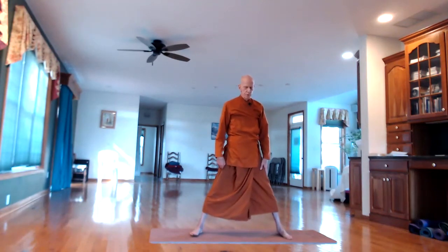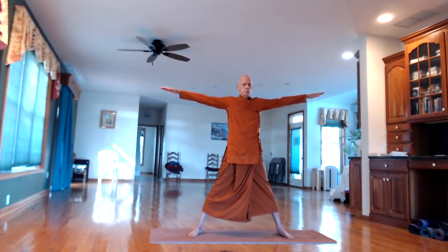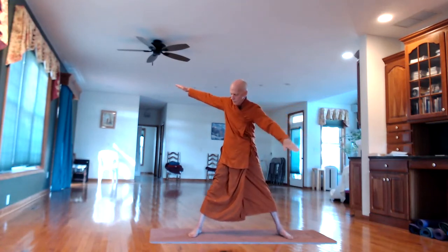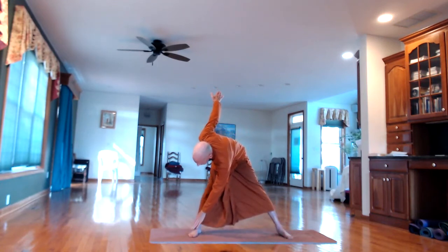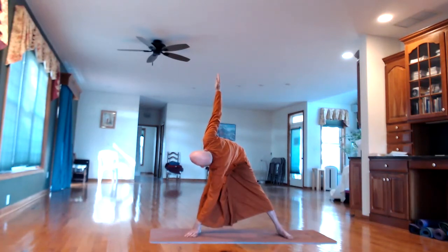Now spread the feet a little bit more apart. We're going to do alternate toe touching — holding the arms out to the sides. Breathe in. On the out-breath, bring the left arm across and down to touch your right knee, or if you can, reach down to the foot. Keep the other arm over the head and turn your head — try to look up at the palm of the hand. Carefully come up on the in-breath.